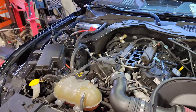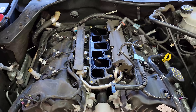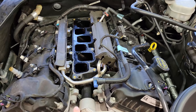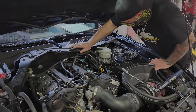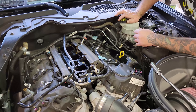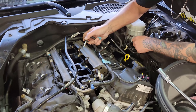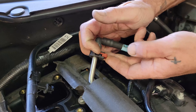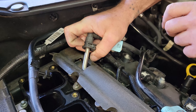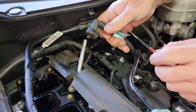Now that your upper intake is off, that gives you access to do either your spark plugs, or we can start removing the lower so that we can get to the fuel system. We're going to remove the fuel rail by starting with unhooking the fuel hose. The first thing you want to do is remove the red safety clip by spreading either side and pushing it down. A lot of people try to take the black clip out — there's no need to do it. If you push down on the clip, it spreads it out and allows you to remove your fuel line.